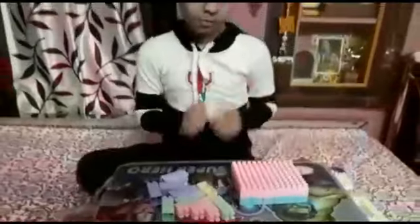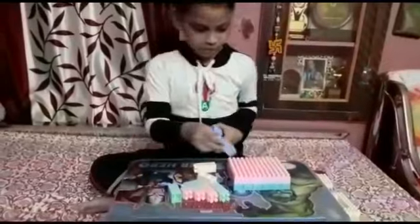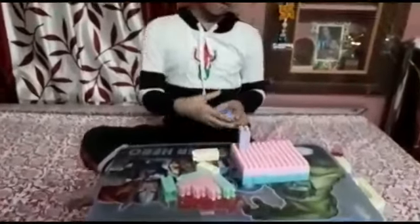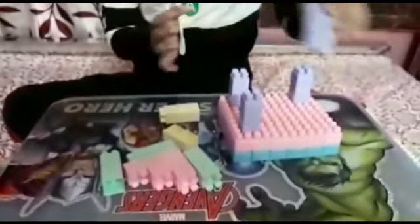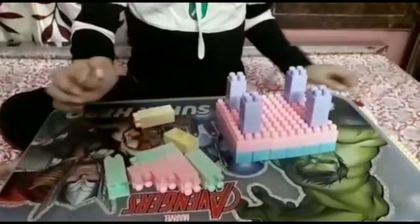Now we have to make the pillars. I am going to make them purple. You have to make the pillars three blocks tall.